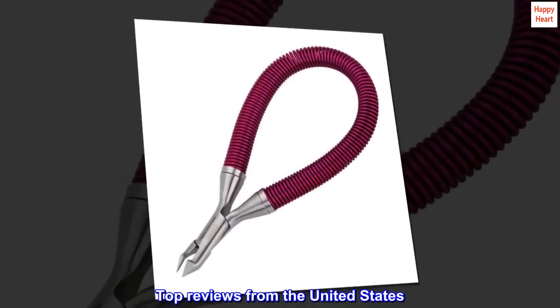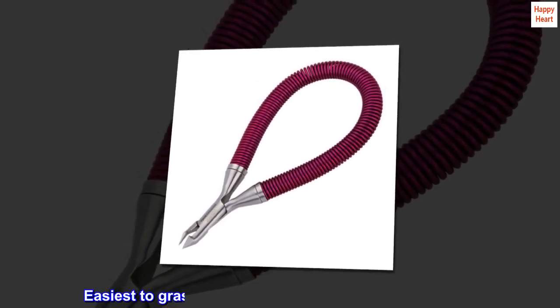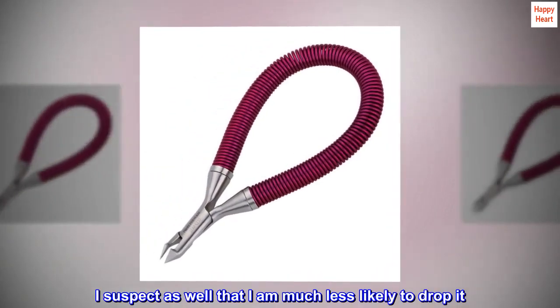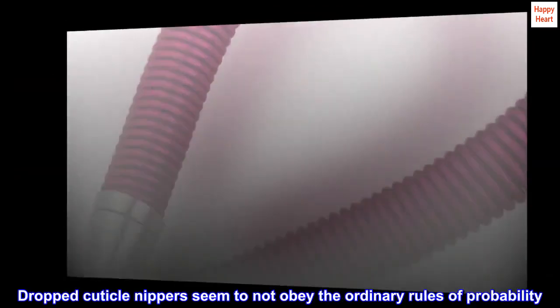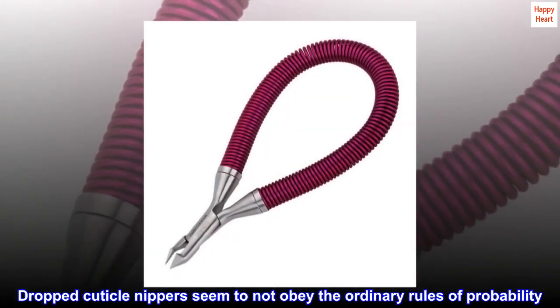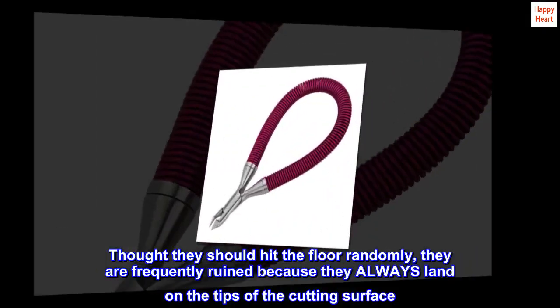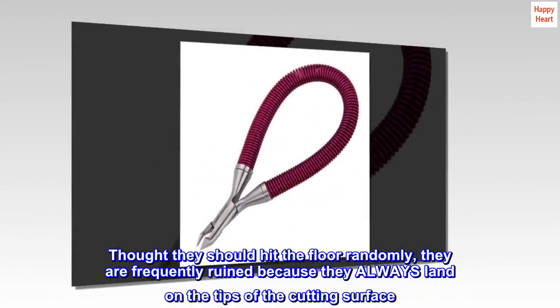Top reviews from the United States. Ergonomic — easiest to grasp and use of any nipper I have ever used. I suspect as well that I am much less likely to drop it. Dropped cuticle nippers seem to not obey the ordinary rules of probability; though they should hit the floor randomly, they are frequently ruined because they always land on the tips of the cutting surface.